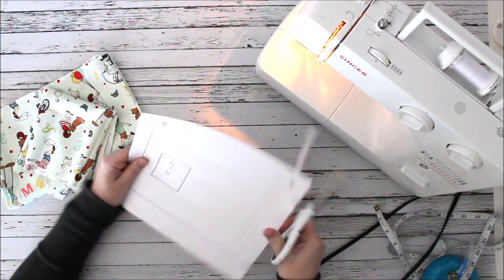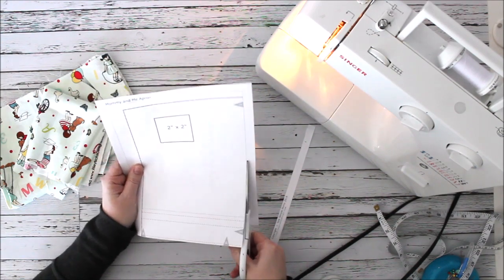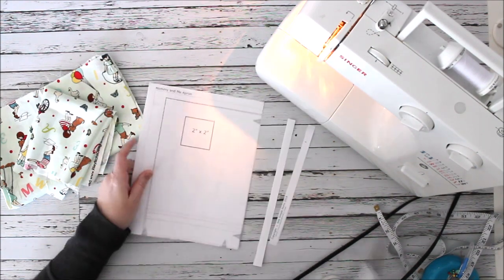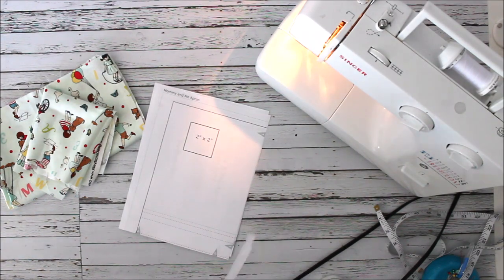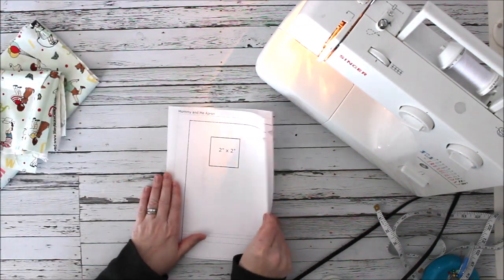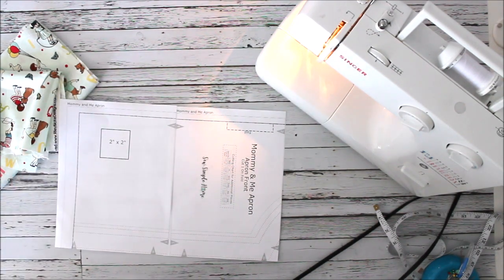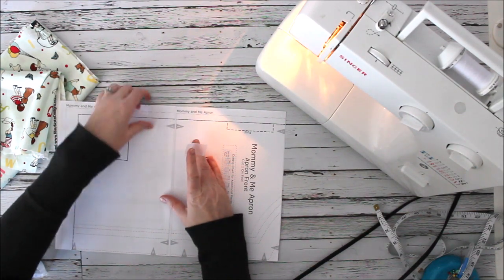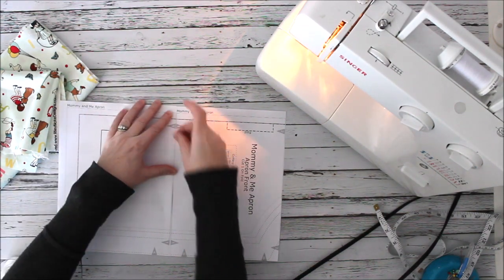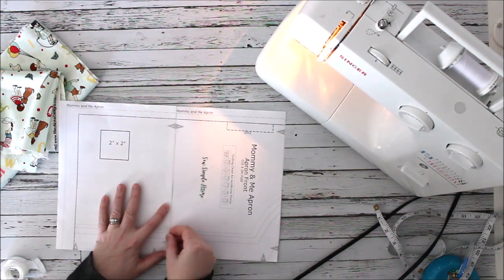I'm just going to cut the edges off of my PDF pattern here. I cut the right side and the bottom — those are the ones I always do, they seem to work really well for me. For our patterns, you just match the little triangles until they become diamonds, and that matches the size that you need.